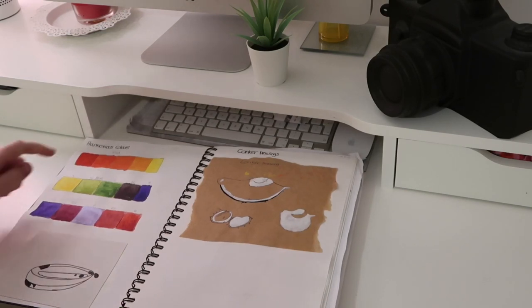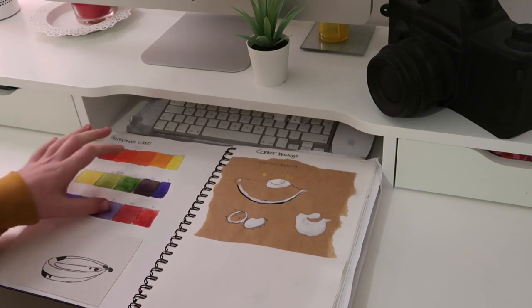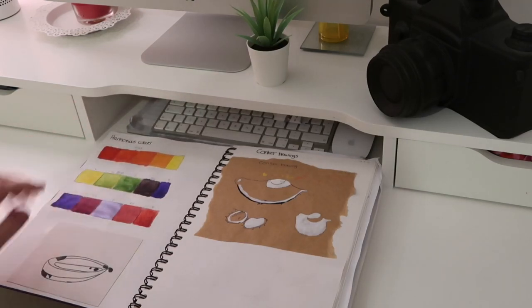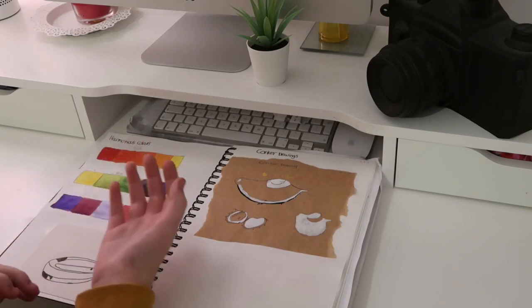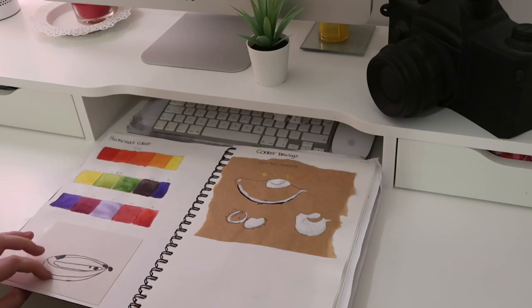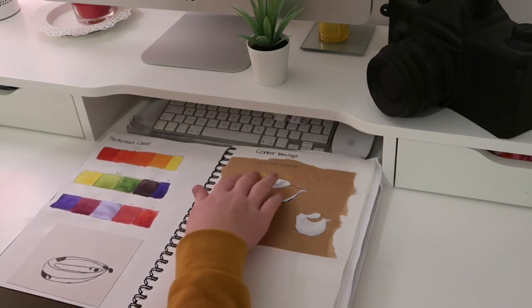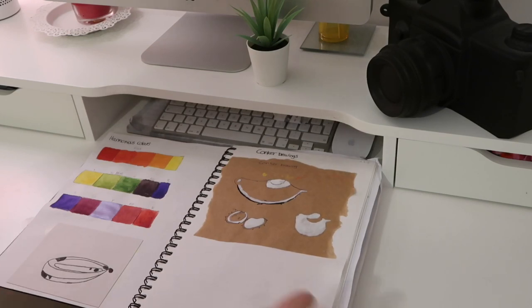This page has harmonious colors — these are the colors that are either opposite or next to each other on the color wheel. Then here I've got a conker drawing which I really like. We had a conker in front of us and drew it from life. We did it on brown paper and then painted it — I think it's acrylic — with bits of shadow.